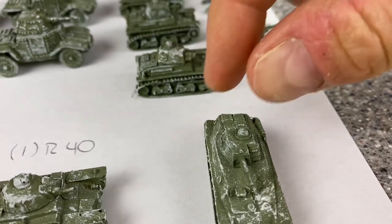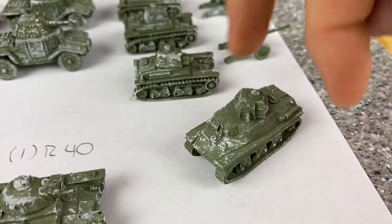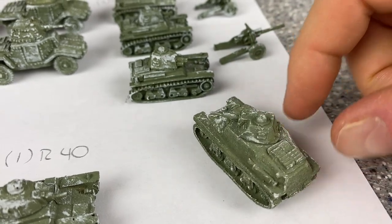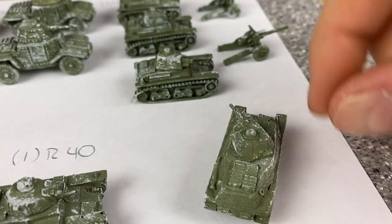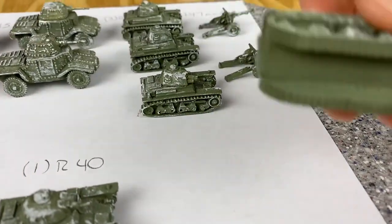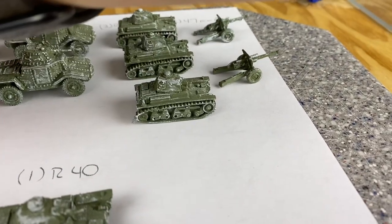I think it looks rougher on camera than it really is. It's pretty smooth and looks good once you've got paint on it - I think they're great. I got some other stuff from him a long time ago. Oh look, the bottom's painted - if that were me I wouldn't have done that.